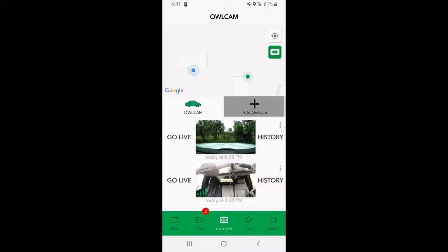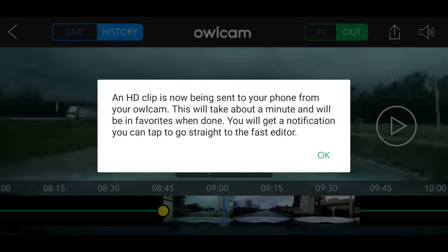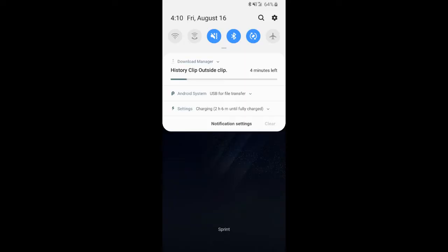The blue dot is the phone and the green dot is the car cam. Down below there's an inside view and an outside view, and you can go live or look at the history. In the settings menu there's a place where you can click for information to see what each of the settings does. You can download the clips over the LTE network or by Bluetooth.